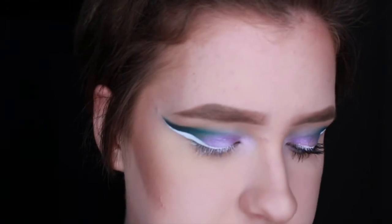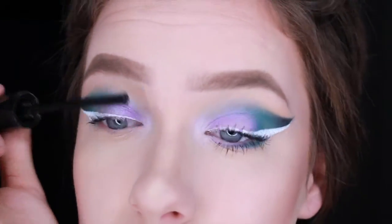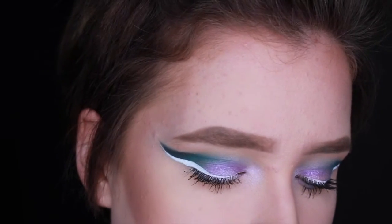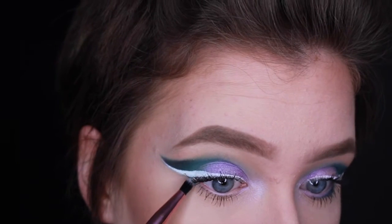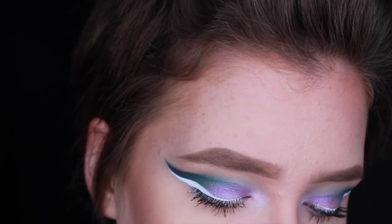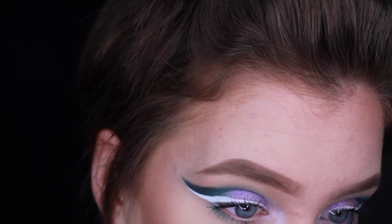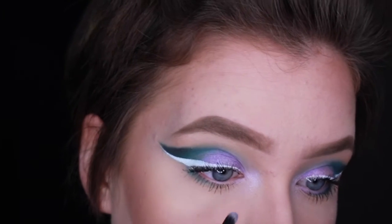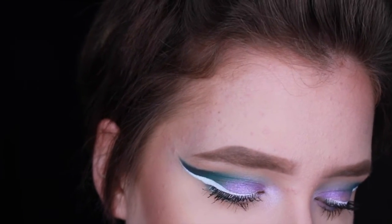Now I'm just going to apply some Covergirl Supersizer mascara. I almost forgot about the lower lash line, but I'm just going to take Hyper Ballad, which was that teal color, and apply it to the outer half of my lash line. Then taking Muse, which was that lilac, and putting it in the inner half of the lower lash line.